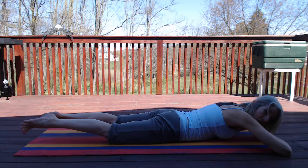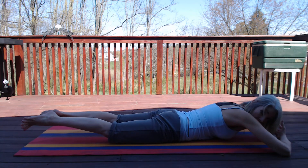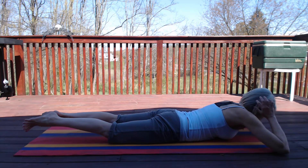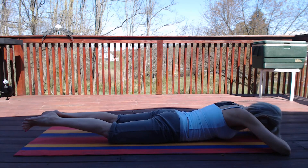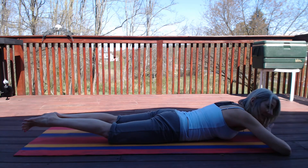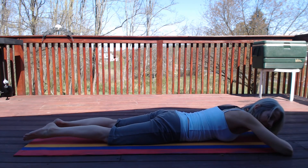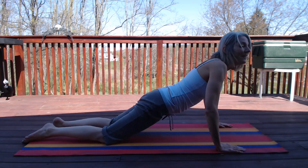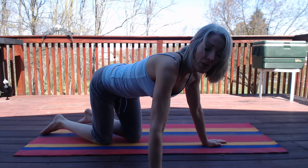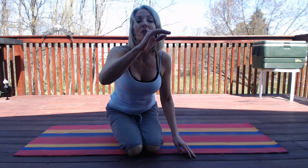Try it with me — four sets right now. Working on five, keeping the abs engaged. We're not arching, trying to keep the neck in line with the spine, or support the head if you want. Just two more sets here, breathing naturally through this move. Feeling that in the inner thighs — seven, six, five, four, three, two, one.